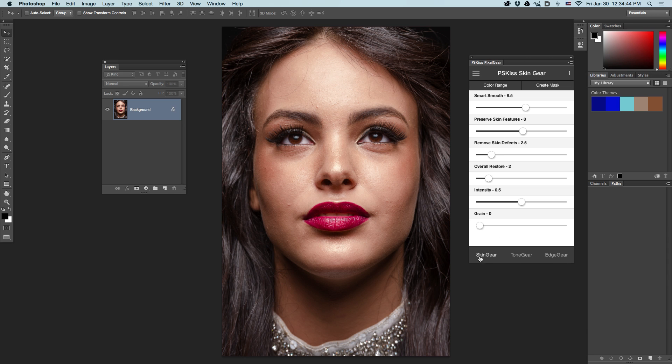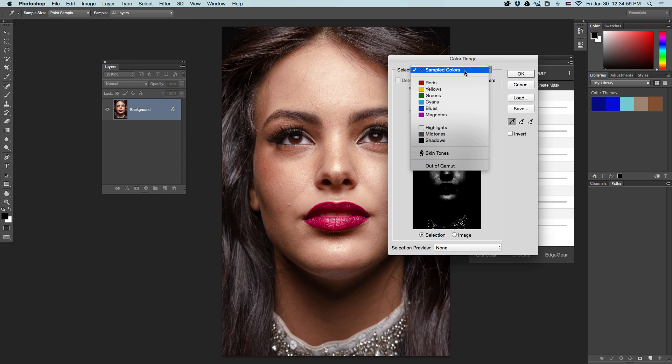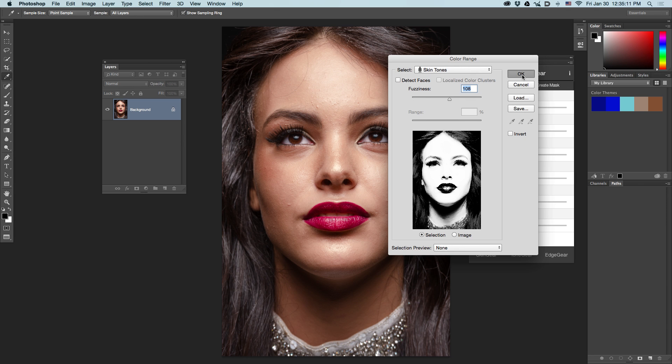We will start with Skin Gear, which is designed for skin smoothing and smoothing in general. First, let's pick up the skin tone. Click the Color Range button. In the Color Range dialog box, select Skin Tones. Select the Fuzziness, and click OK.